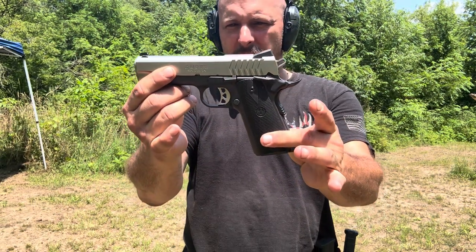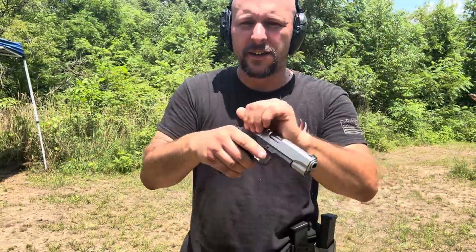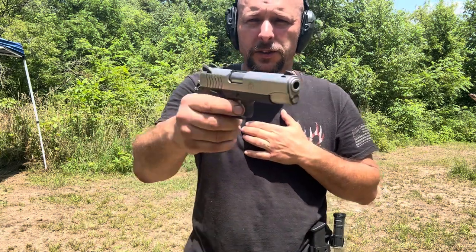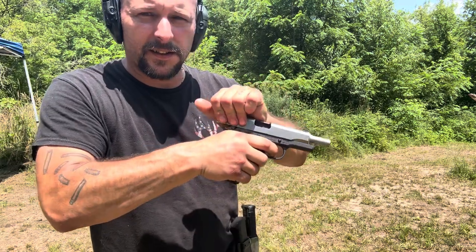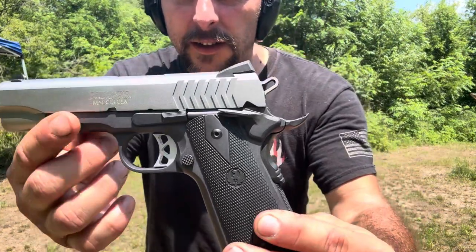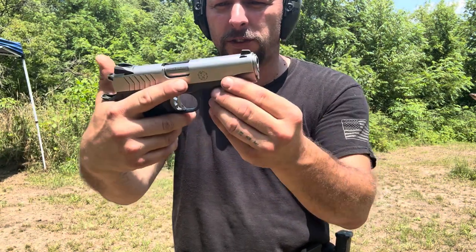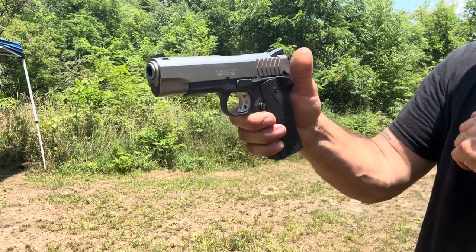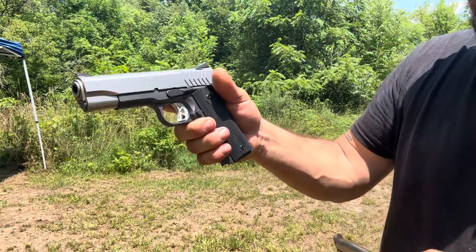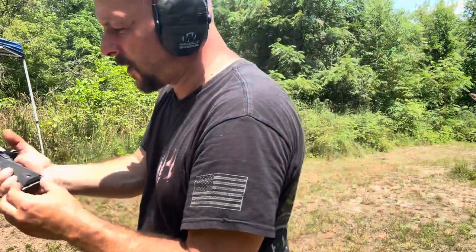Quick look at the SR 1911 by Ruger. Shot it a little bit yesterday and yeah, smooth trigger. 1911 — it just feels really good in your hand. Got a magazine, gonna shoot it. Just wanted to let you see that real quick, we're gonna put a couple rounds through it.